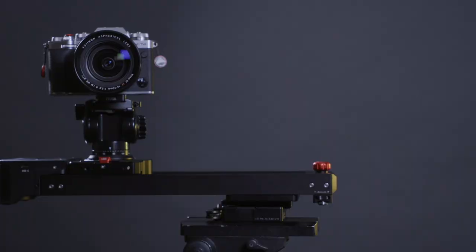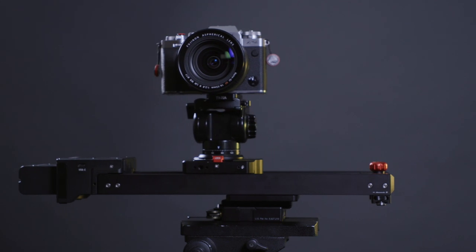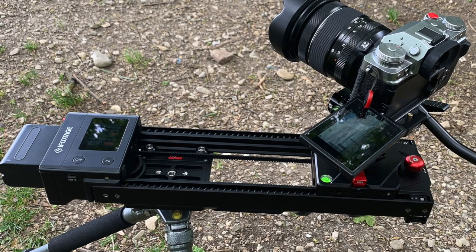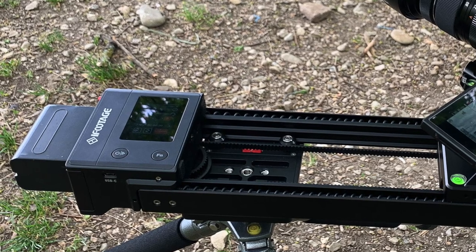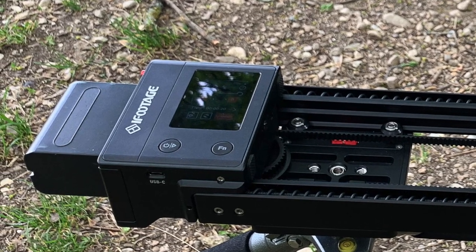The slider is not completely silent, but quiet enough to be used during an interview. However, there are some downsides to the Shark Slider Nano, the worst of which is the display. While it's awesome indoors or in shadow, it's extremely hard to see anything in daylight, let alone in bright sunlight.